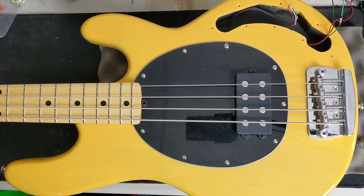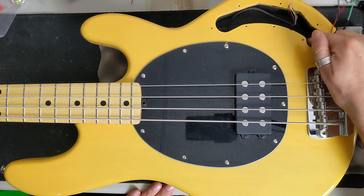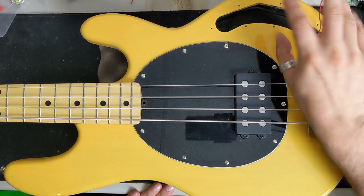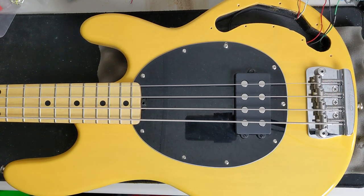So here we are with our Ray 24. We are going to be replacing the pickup as well as installing a new preamp, so most of this mess is going to go. We have our battery leads here, our pickup wires, and our bridge ground. Let's go ahead and remove the strings first so we can get this pickup out of here.